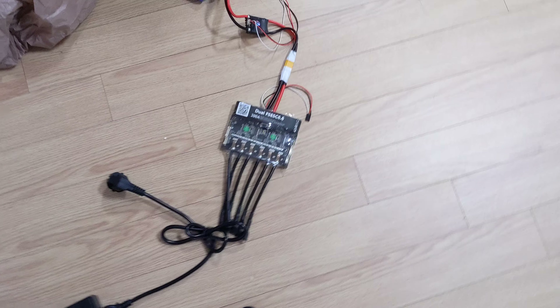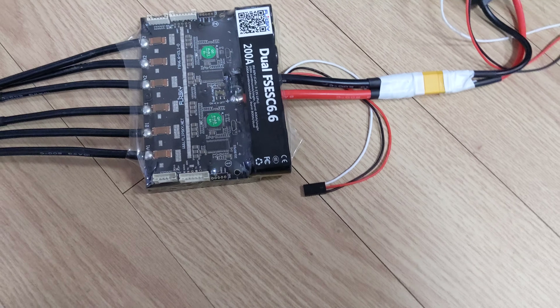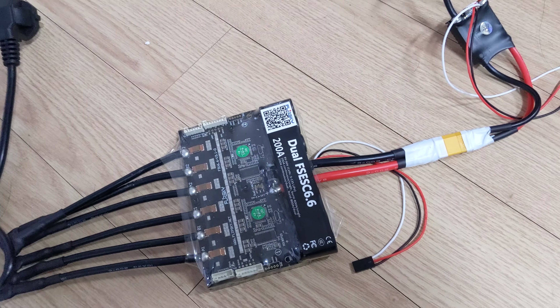So I'm in Korea and I had to order a bunch of stuff, and I just decided to go with something that worked for me in the past — the Flipsky Dual 6.6. It's 100 amps, whereas that one was only 60 amps.